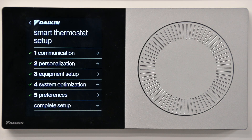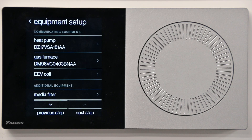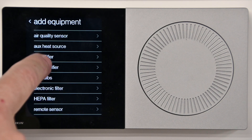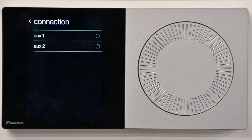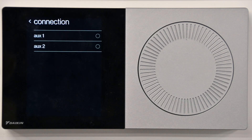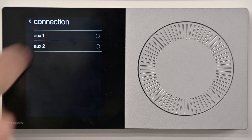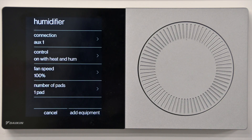Otherwise, we'll go into our equipment setup and add a humidifier to run on the auxiliary contacts. We're going to choose humidifier and do a connection. The connection will give us an option — auxiliary 1 or 2 with the Daikin 1 thermostat. With the 1 Touch, we'll just see auxiliary or it will automatically go to auxiliary. We'll pick our control: on with heat and humidity in this case.